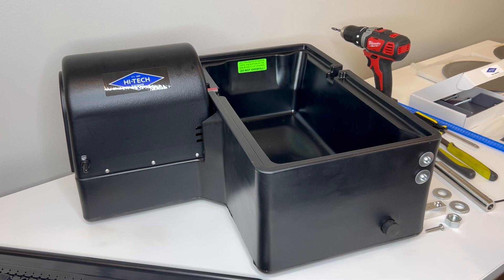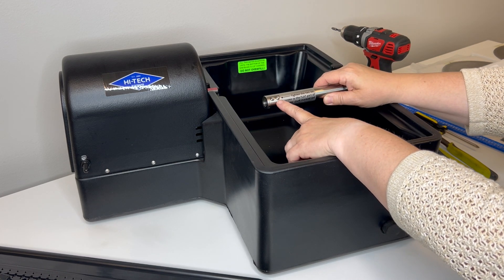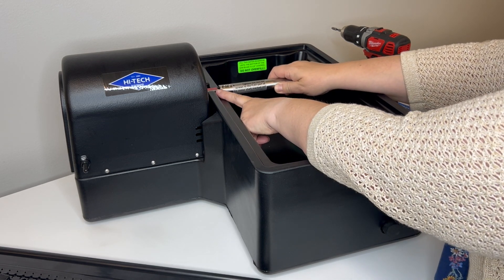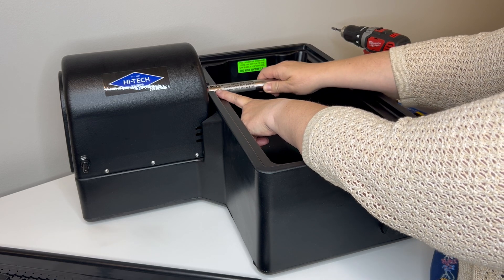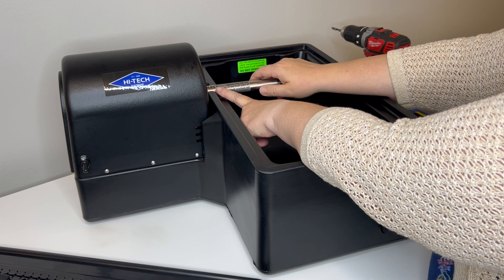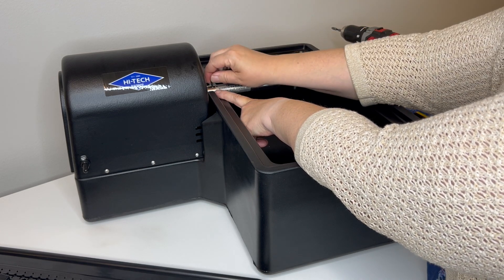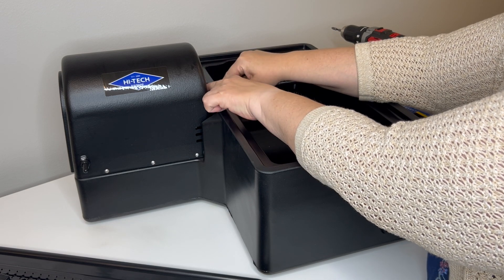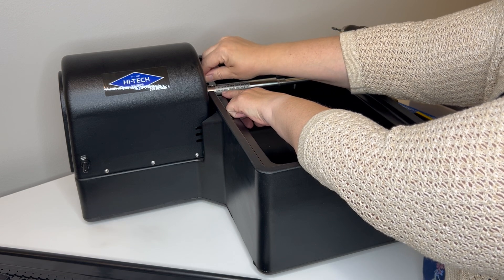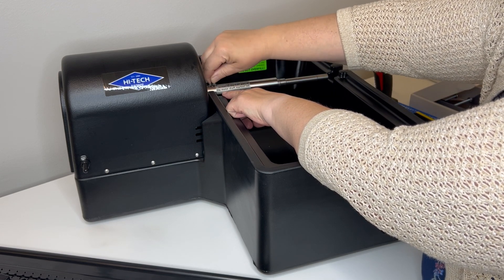Next we're going to install the arbor. The arbor has two set screws, and those are going to install right here on the red portion of the motor shaft. I have them loosened just enough so I can get it on there. We'll need to make some adjustments, but I'm going to tighten it down approximately where I need it, and then we'll make fine-tuned adjustments once we have the blade installed to make sure it's centered in the slot in the table.